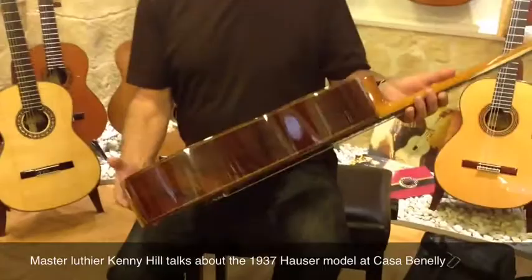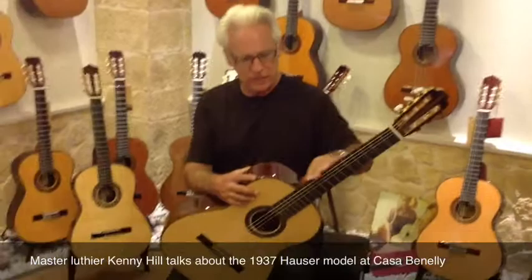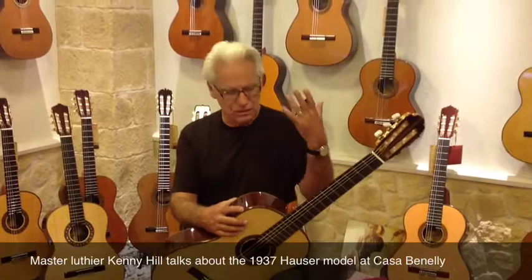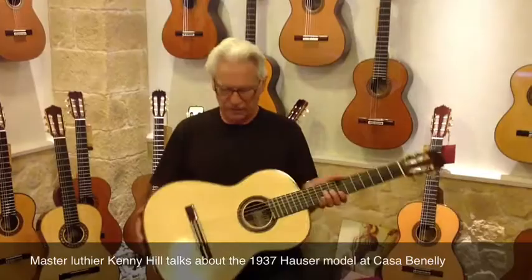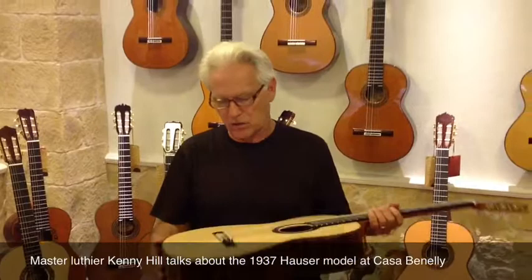It was originally worked off of the plans for the 1937 Hauser that belonged to Segovia — that instrument's hanging in a museum in New York, in the Metropolitan. And Richard Brunet, many years ago, it must have been 30 years ago, was able to do a study of the instrument, measure the thicknesses, take photographs inside and out, and measure all the outside dimensions. So working from his drawings, that's where I actually came up with this.